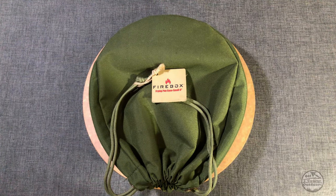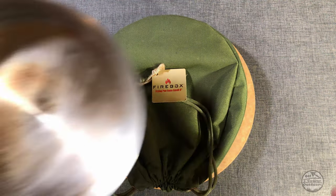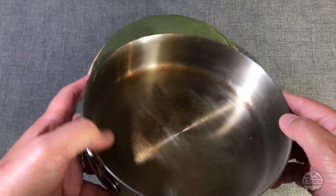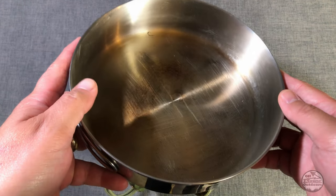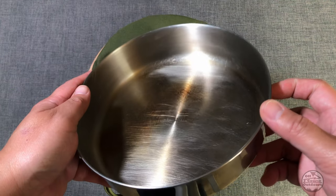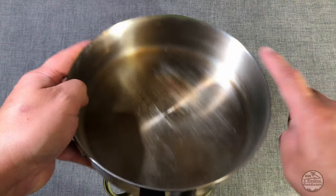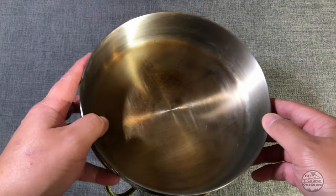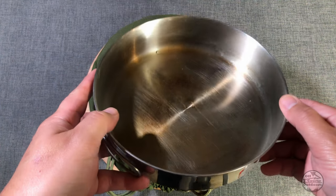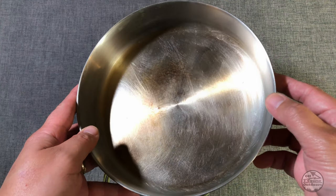So when I decided to get outdoorsy, I started off my cook set with this right here — a nice one-two ply stainless steel frying pan. Vertical sides, not really ideal for flipping anything out of the pan. But this is typically what everyone starts off with — stainless steel, right?